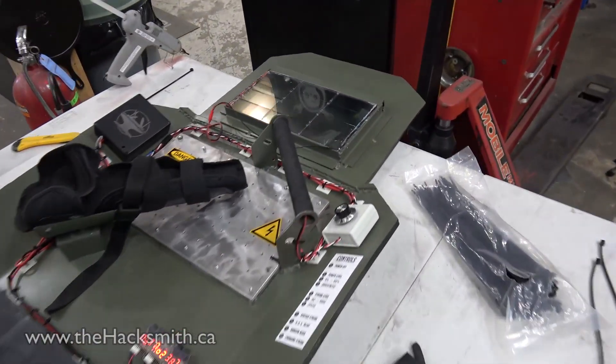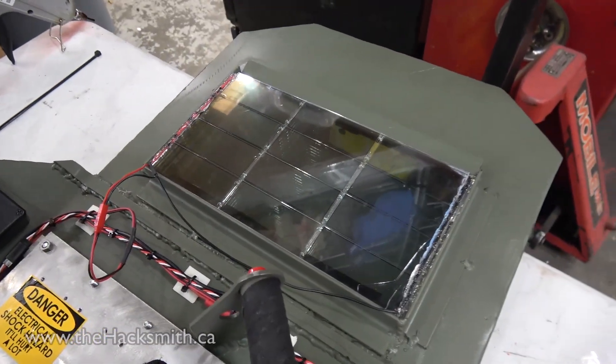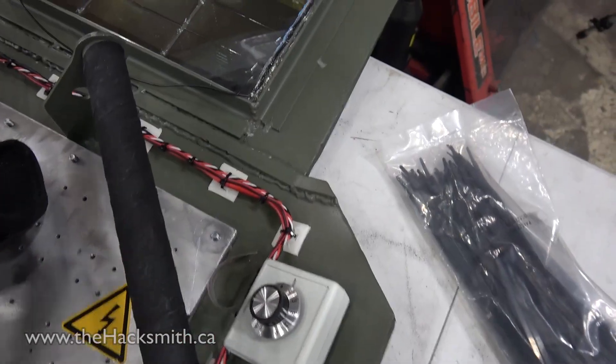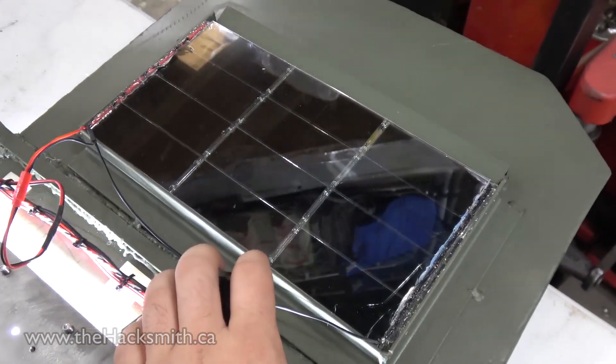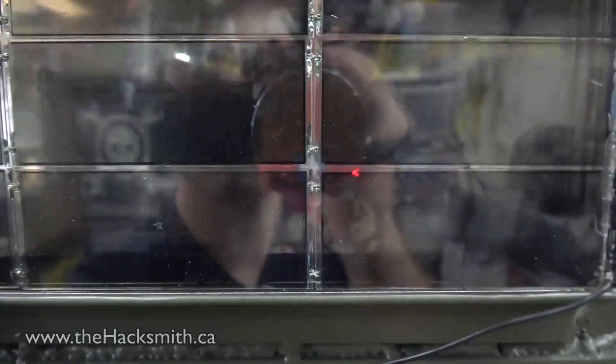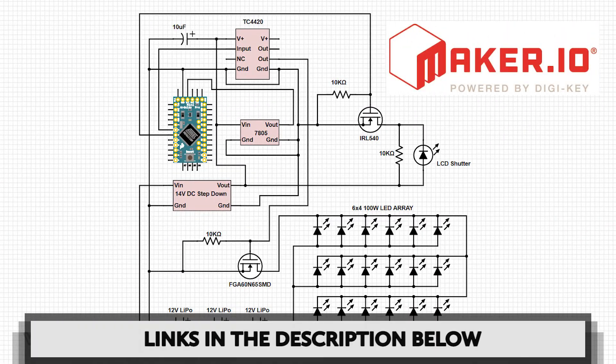A really cool feature we've got is this — it's the auto-dimming LCD panel, which works in the exact opposite of the light. For more information on how the electronics work, please check out our circuit diagram at maker.io. There are links in the description below.